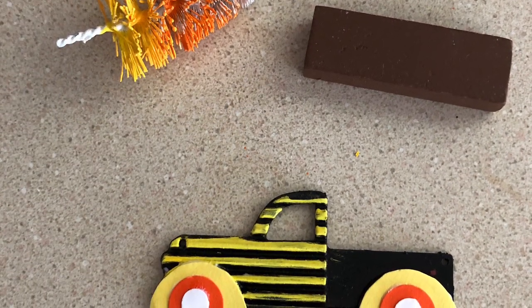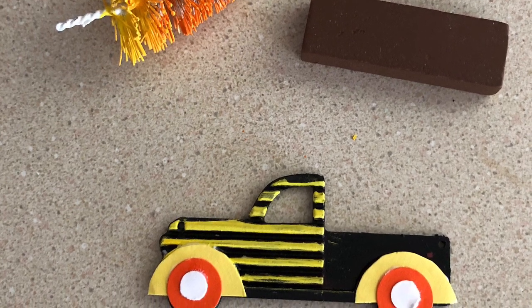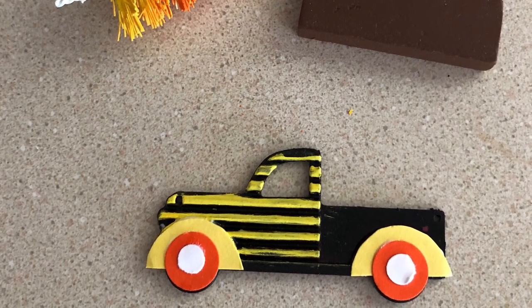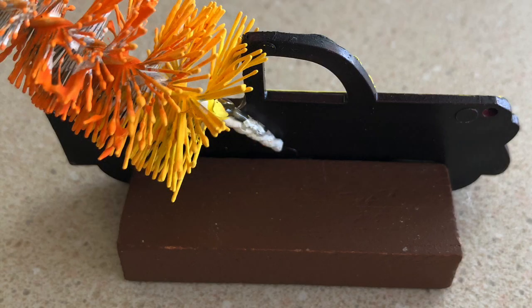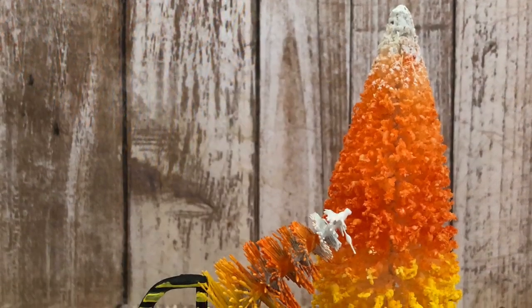I did add a little Jenga block to the back of my truck so that it would be able to stand up, and I added my tree back. Here is what my little truck — which is now freestanding — and my larger Christmas tree look like, and they're ready for my tiered tray.